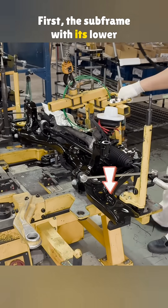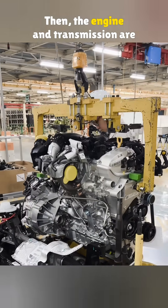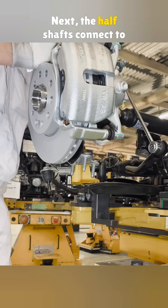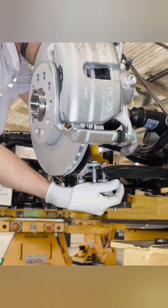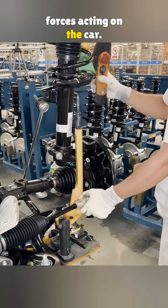First, the subframe with its lower control arms is mounted on the tray. Then the engine and transmission are set in place on top of it. Next, the half shafts connect to the wheel hubs, while the stopper washers are linked to the lower control arms. These lower arms are responsible for managing both the forward and sideways forces acting on the car.